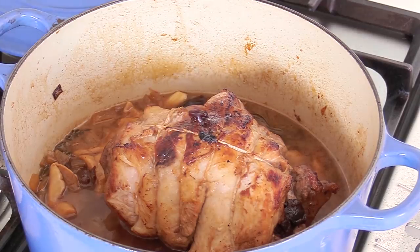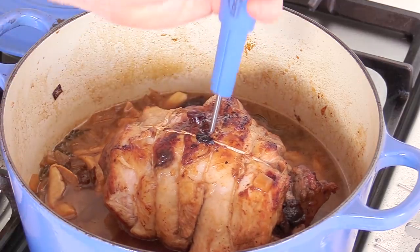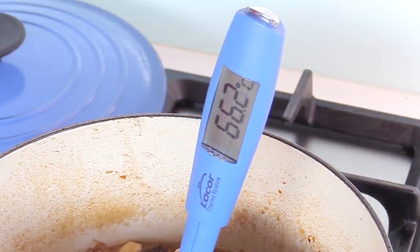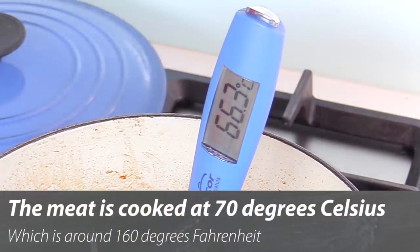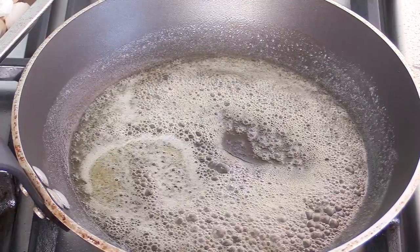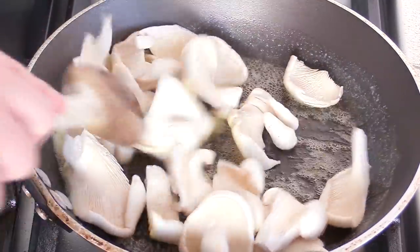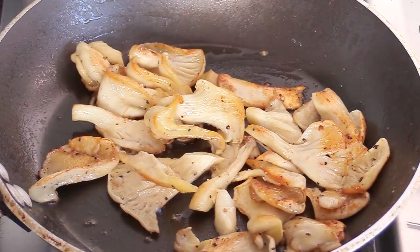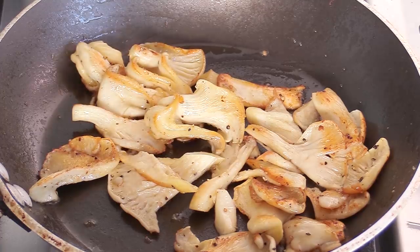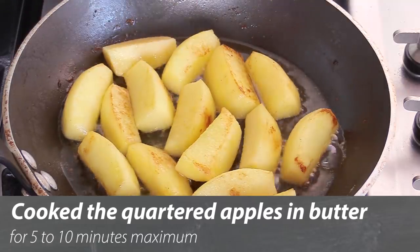It's been 50 minutes in the oven. I want to check if there's enough liquid and I want to turn the meat over and check the temperature. Pork needs to reach 70 degrees Celsius, which is about 160 Fahrenheit. Planting the thermometer — wow, 50 minutes in and it's already at 66 degrees, almost cooked. I'll turn the meat over and cook for another 10 to 15 minutes. For the garnish: a pan with butter, pan-fry the remaining oyster mushrooms with salt and pepper until lightly golden, then do the same with the apples — just a little color, not a purée.